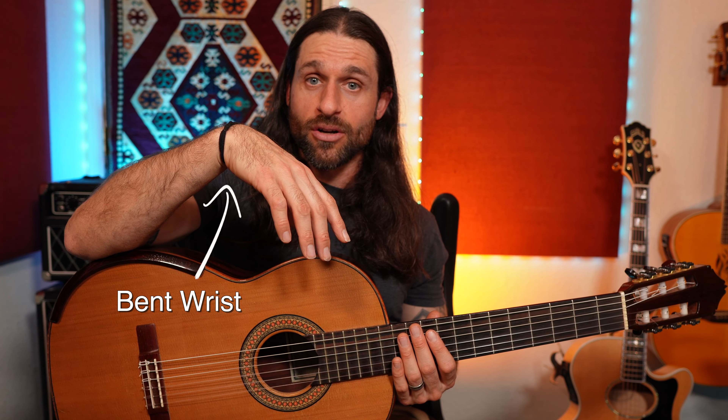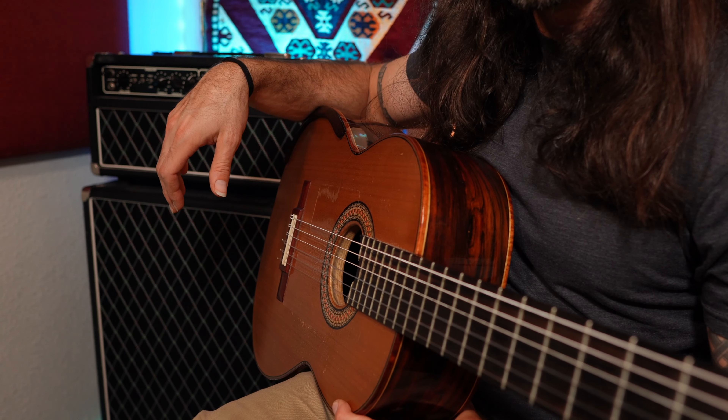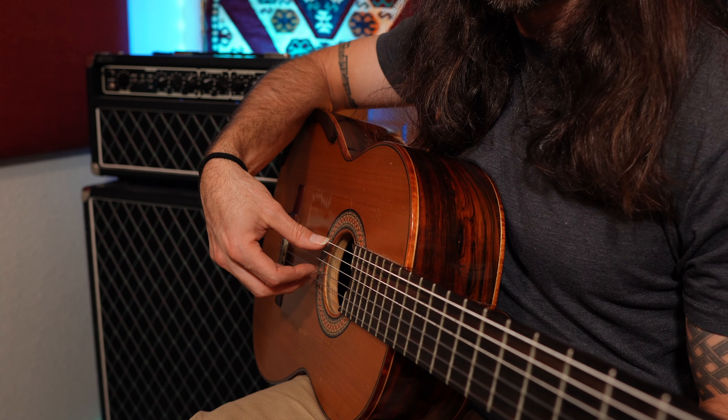You'll also notice that your fingers are elongated — they're not tightly curved. This is really important because it means that you're plucking and fingerpicking from a relaxed position. Now take this hand shape and move it onto the guitar so that you're in home position. Try not to change the wrist position when you move it there.